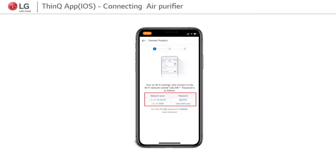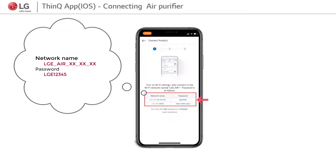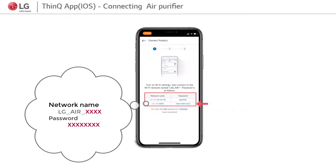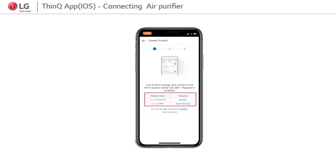Step 5: On the iOS device screen, it will display how to join the product network. If the product network name is as shown, insert the password LGE12345. If the product name is as shown below, use the last four digits of the product name twice as the password — an example is shown on the screen.